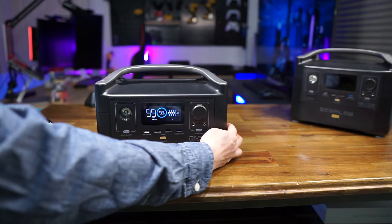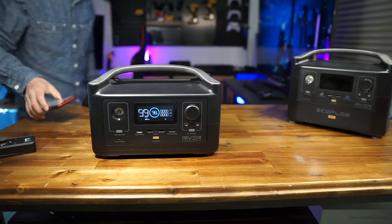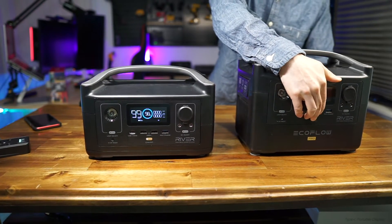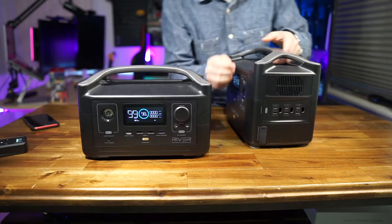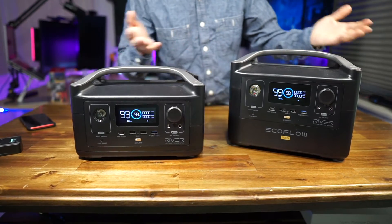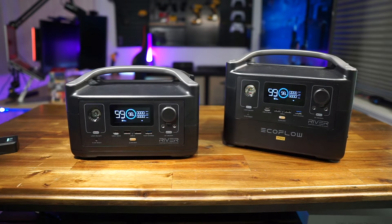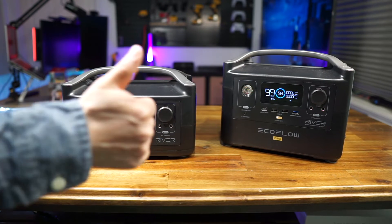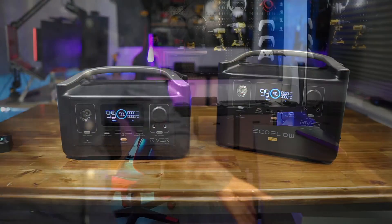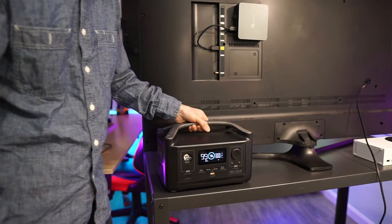60 Hertz, on and off — it does not produce any noise. No noise.